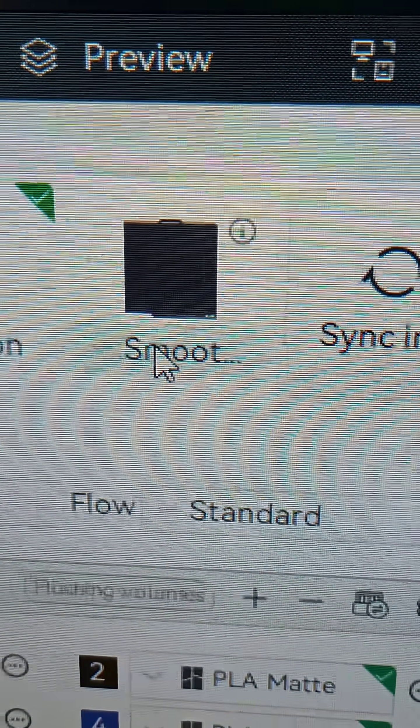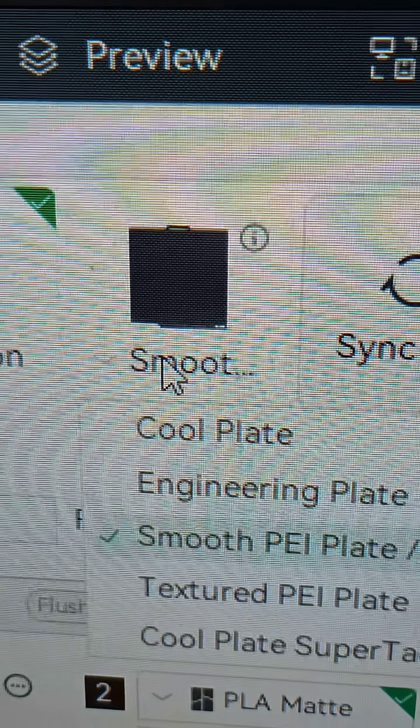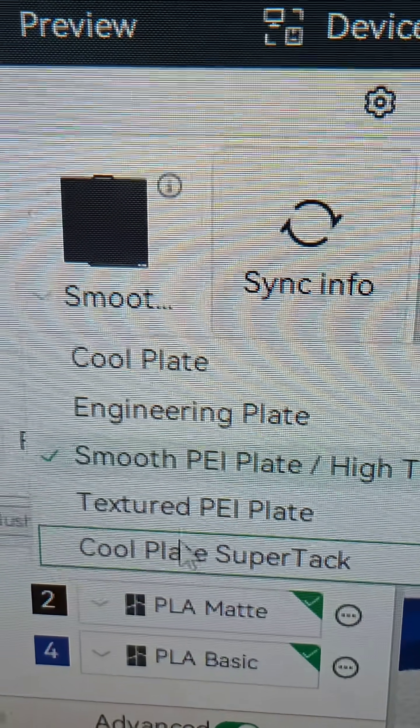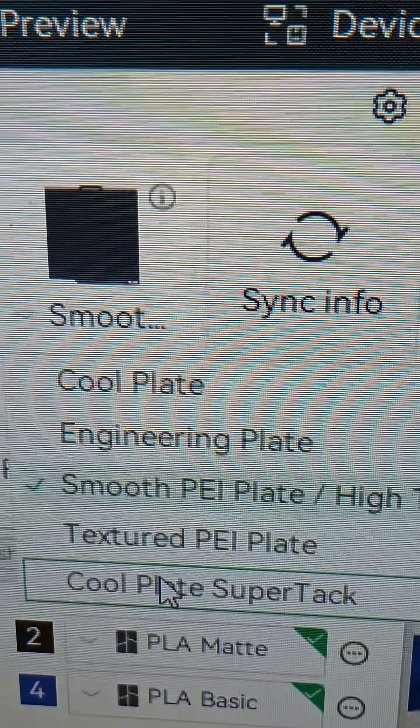After you've already calibrated your smooth plate and you put on the new BIQU plate, before you print, you want to come over here and select Cool Plate SuperTac. You do not want to do Cool Plate — you want Cool Plate SuperTac. It's very tacky, like the material that's on that plate.